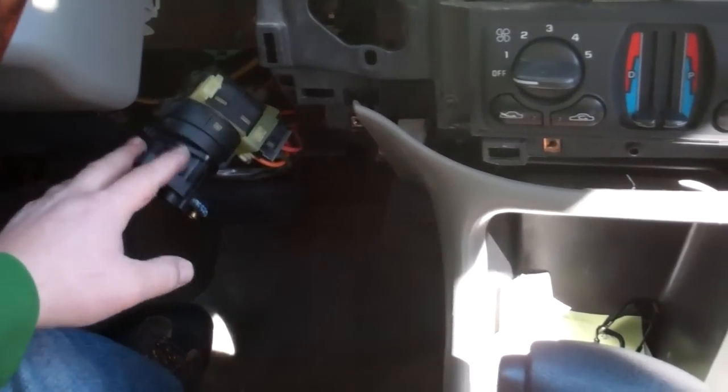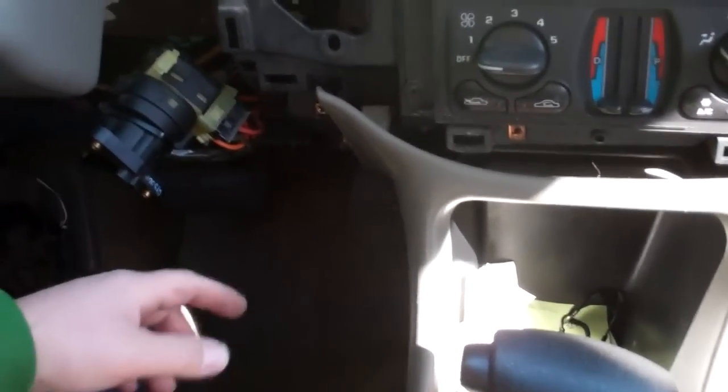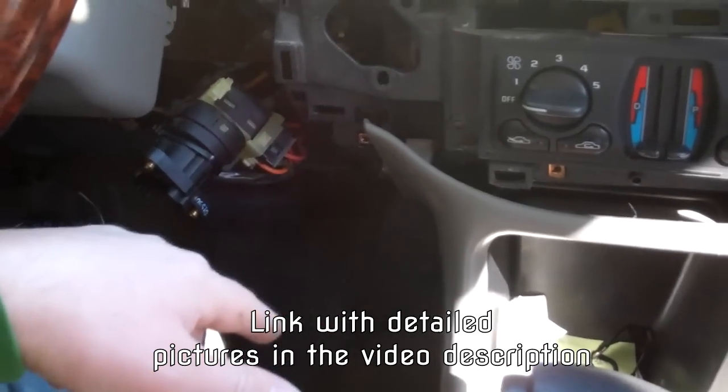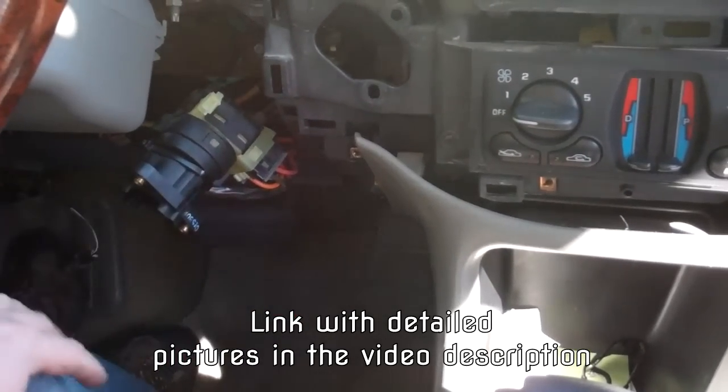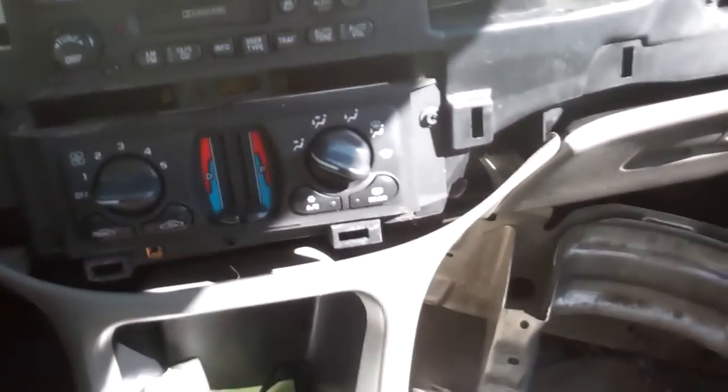One of the fixes is to replace the ignition switch, and then you have to relearn that pass lock. I'll link to a blog post in the description of this video — it'll explain it much better than me. I'm halfway through the teardown here, and I've taken the dash fascia off, and here are obviously the covers.